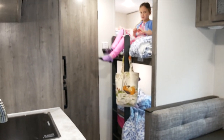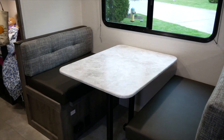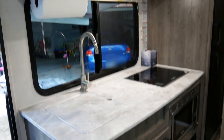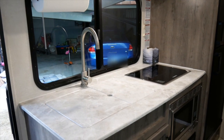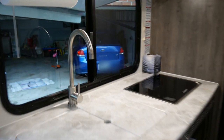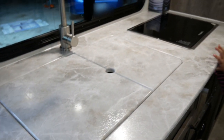The bunk beds are there at the end of the trailer. There's the table there that turns into another bed. The sink and the stove top. Down there's the microwave, which we don't really plan on using. I like that the sink has this cover for extra counter space.